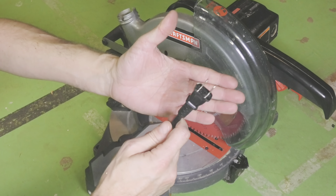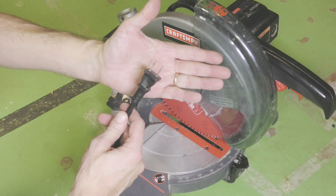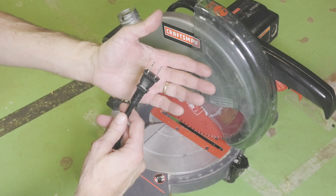Now the very first thing we want to do is to disconnect it from the outlet, because we really don't want this miter saw to turn on while we're replacing the blade.